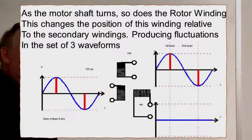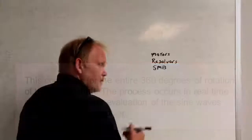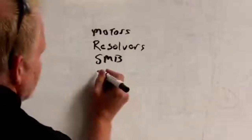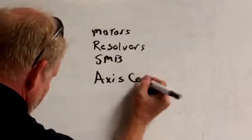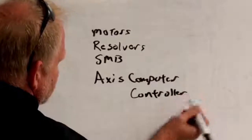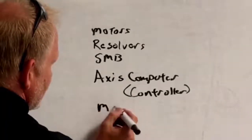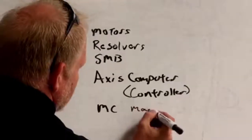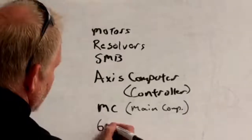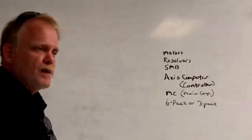It's a complicated process but simple on the operator or programmer side because we don't interact with it too much. The SMB connects via a cable running from the base of the robot, goes to the bottom of the cabinet, and connects directly to what's called the axis computer - also called the axis controller, same device. The axis controller communicates directly with the MC or main computer. The axis computer is also connected directly to our six-pack or three-pack, which is our main servo drive unit.